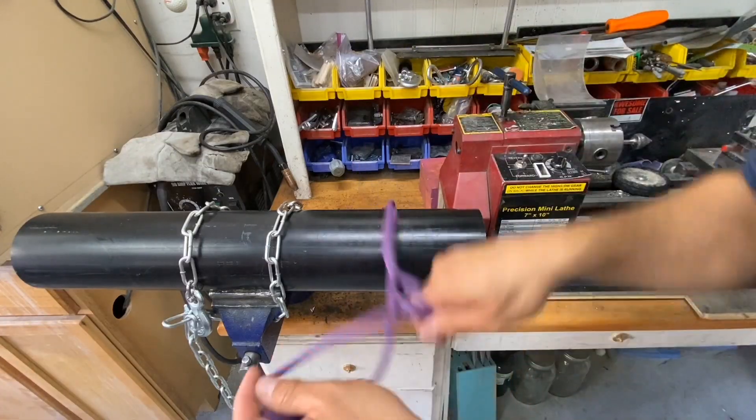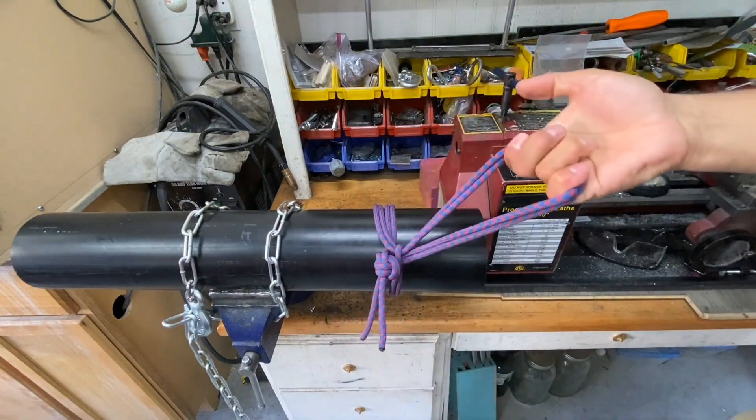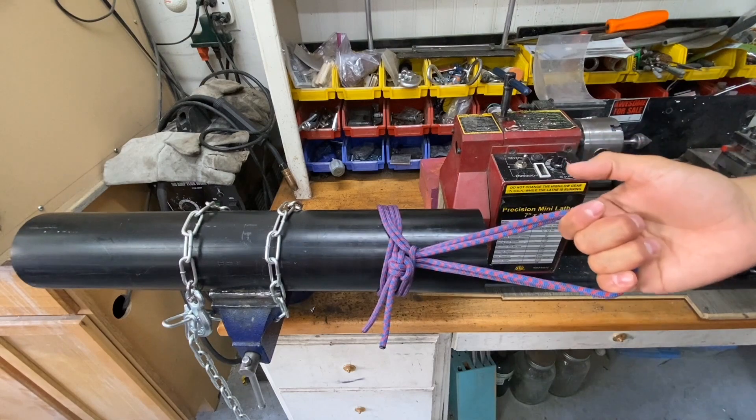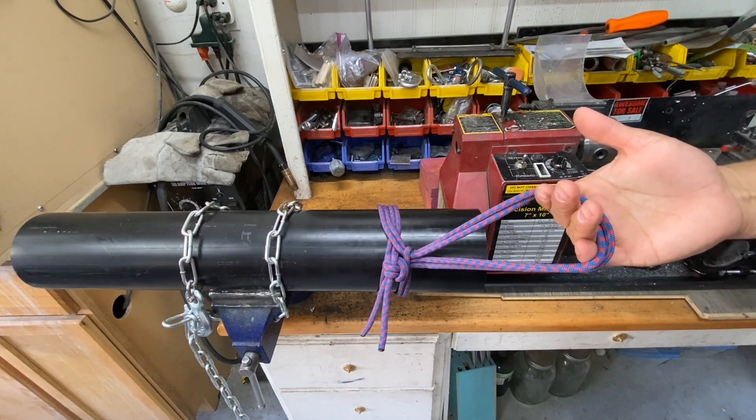This method is quick and it works well, but it's flawed in that if you're pulling on your handle your fingers are going to get squeezed together. You'd need something better if you're doing this for a full day's work.